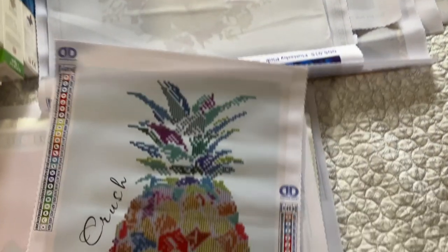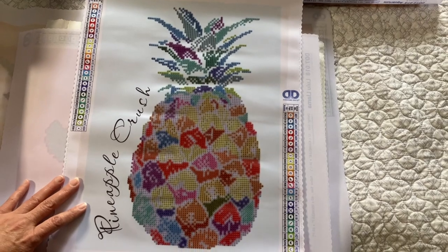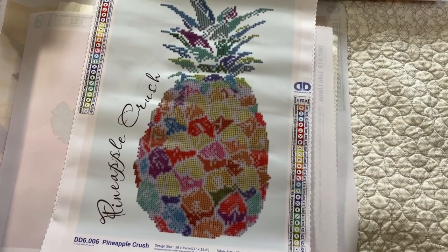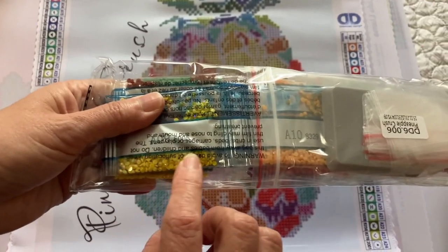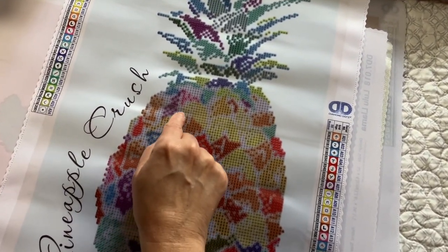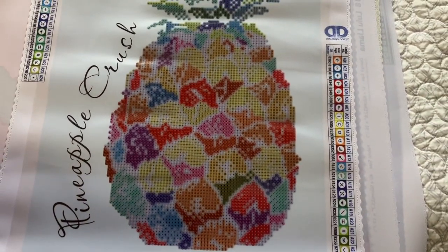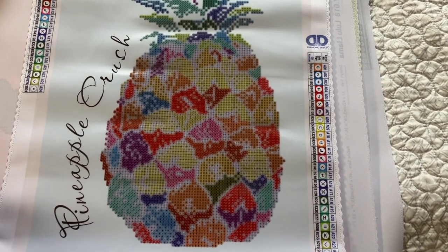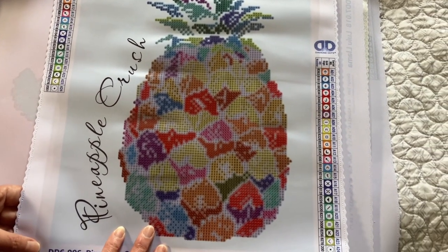The next one is Pineapple Crush, also from Joann's clearance. My daughter-in-law did complete this one and it is so sparkly. This one has a special drill — it is a yellow AB — and all the white area is going to be the ABs. She did a really good job and she's fairly new to diamond painting. Her son even diamond paints — my grandson, and he's almost five. So yeah, it's for all ages.